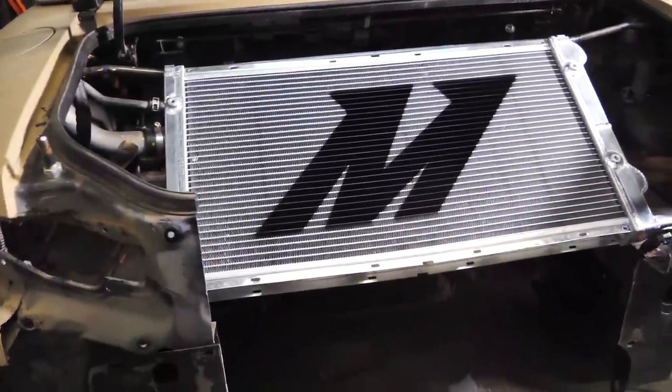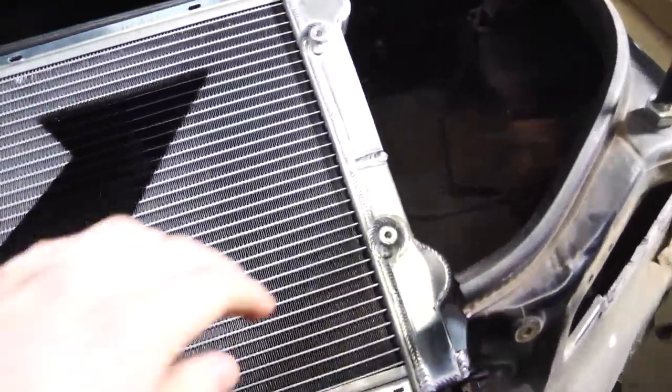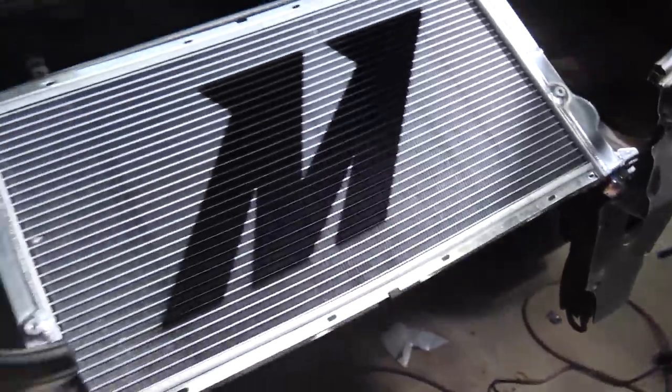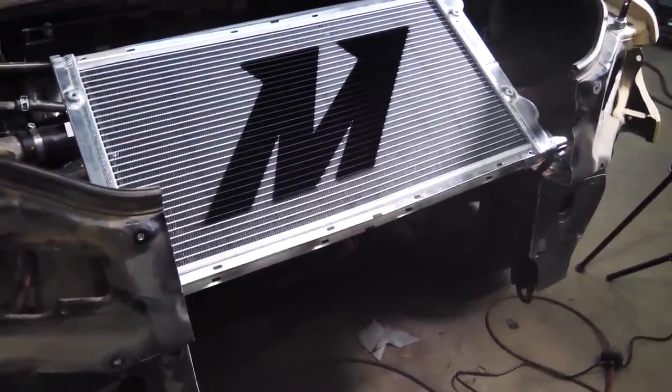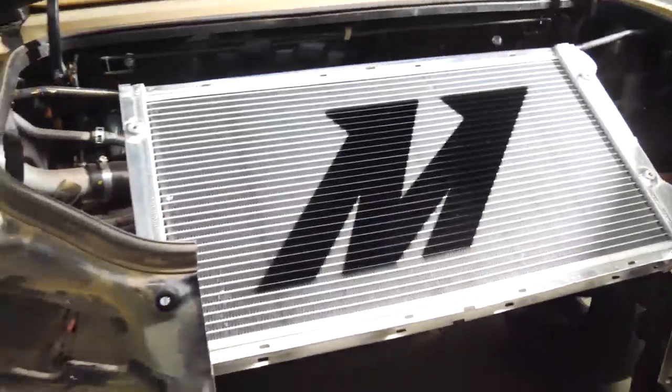The radiator is now mounted. As you can see, it's a little bit off-center so the fittings on this side cleared the frame rails, but it fits in there nicely. Bushings on the bottom mean it's held stiffly without risk of cracking. Next step is to attach the fittings, mount the water pump, and run all the lines.